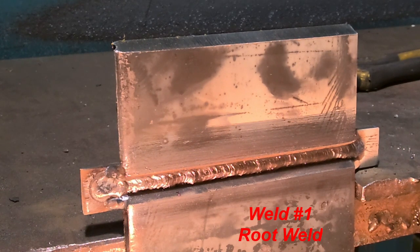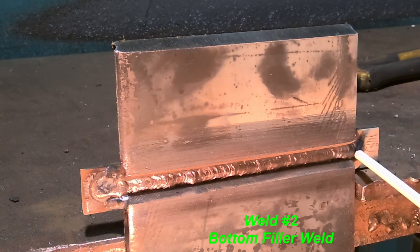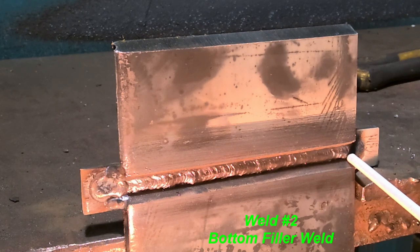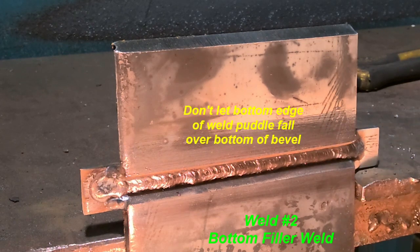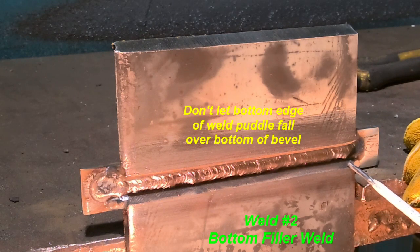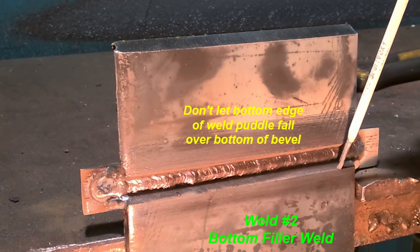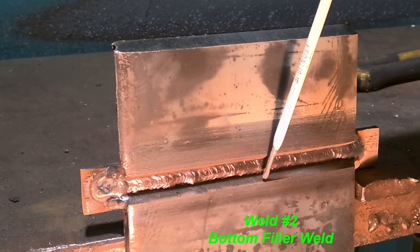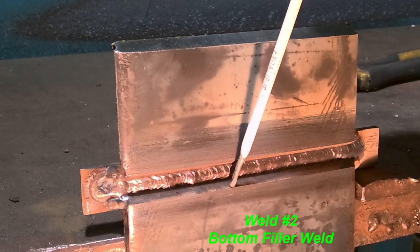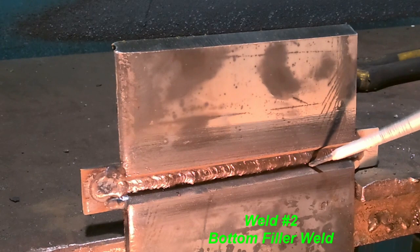Our next bead is going to be our first stringer. I'm going to position the rod like this - I'm going to start out on the backing strip and come in and let it build up. I'm going to aim this rod right at the bottom edge of the toe of my root weld. You need to watch the weld puddle to see what it's doing on the bottom, where it comes down and touches the bottom bevel. We don't want it to come out past the bevel. I like to keep mine about an eighth of an inch away from the edge of the bevel all the way down.